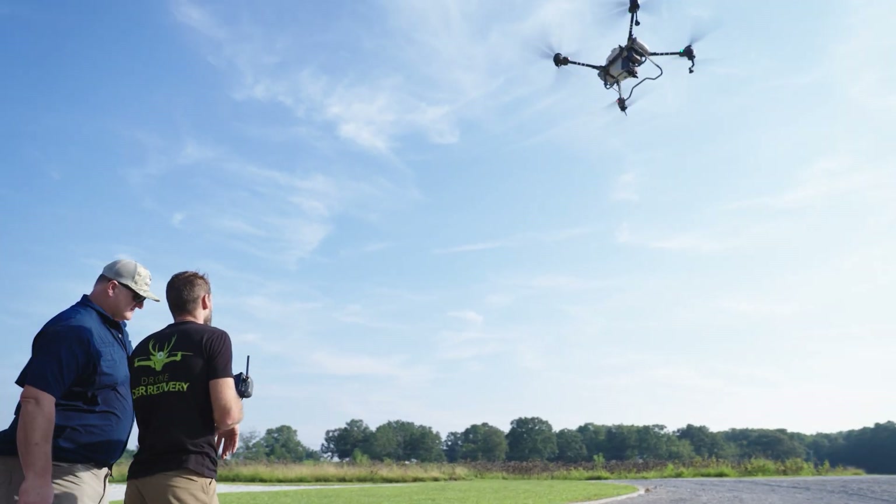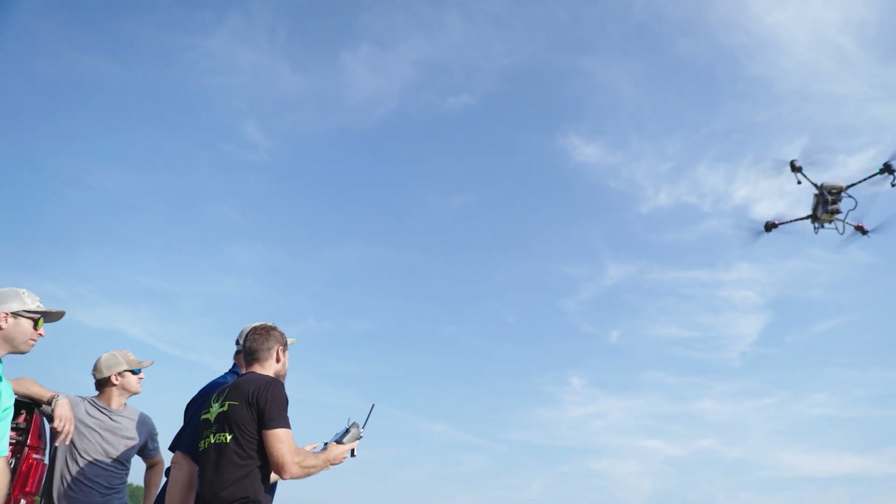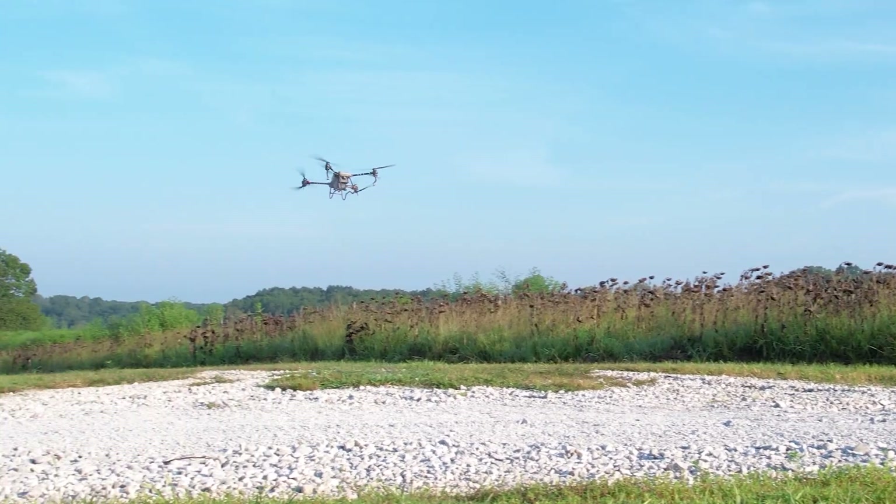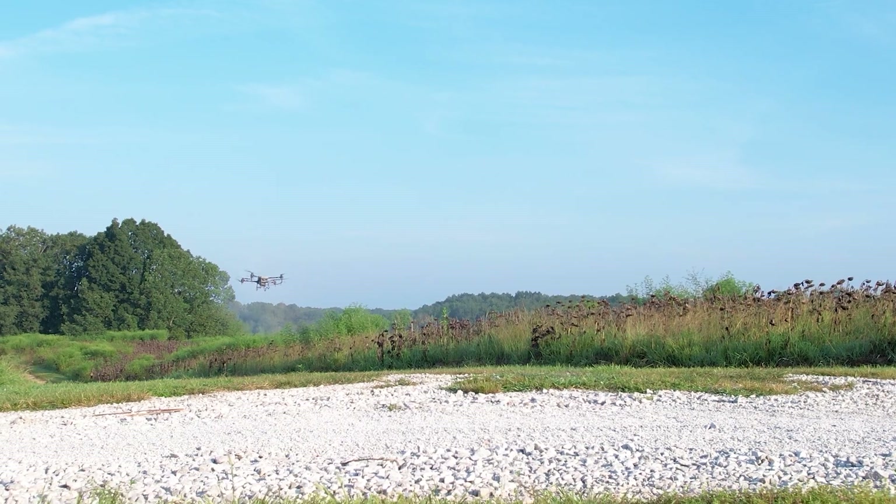I tell it to go and it'll stay at that altitude unless I push it up. It's going slow heading over to the field, but I want to go faster.